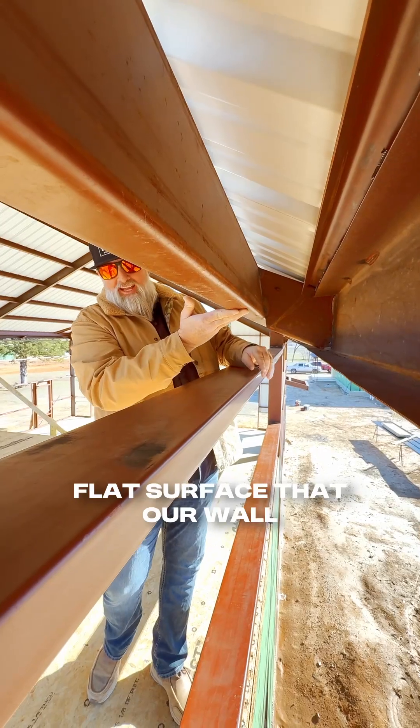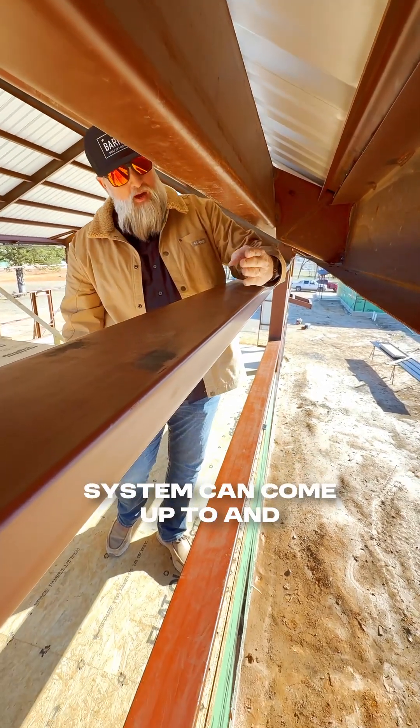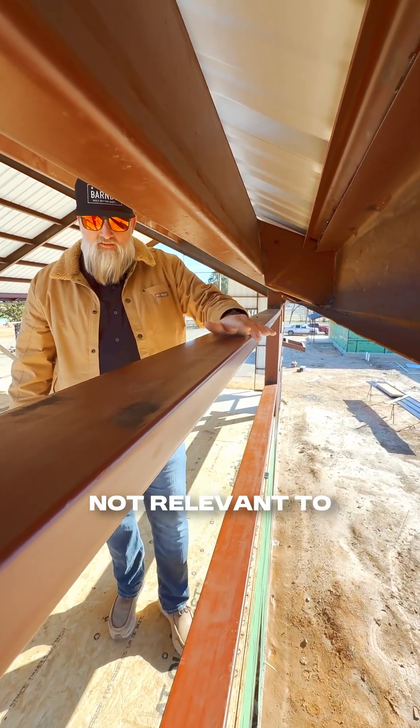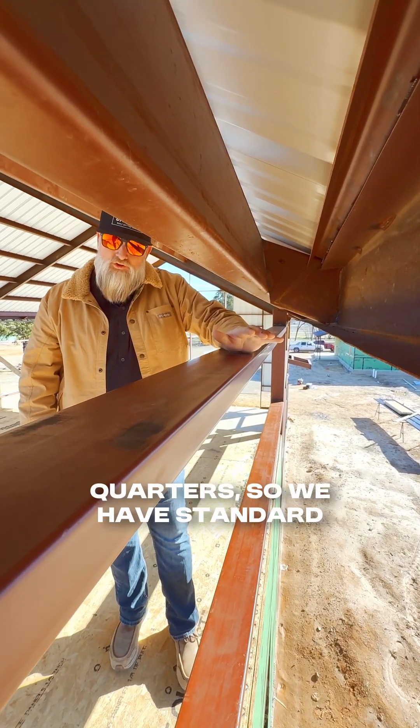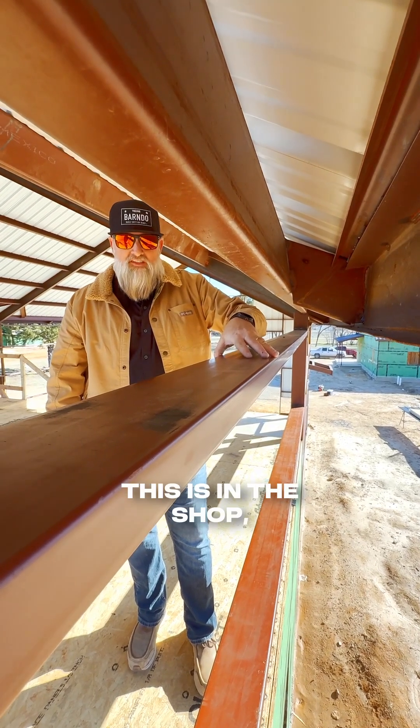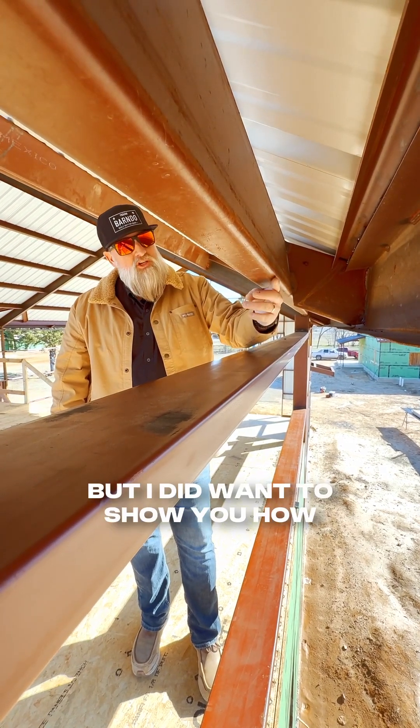For our eave purlin, what we're focused on with this is mainly providing a flat surface that our wall system can come up to and attach to. This wall is not relevant to what we normally do on living quarters, so we have standard purlins here because this is in the shop, but I did want to show you how these work.